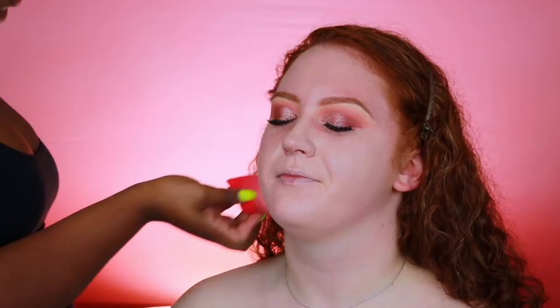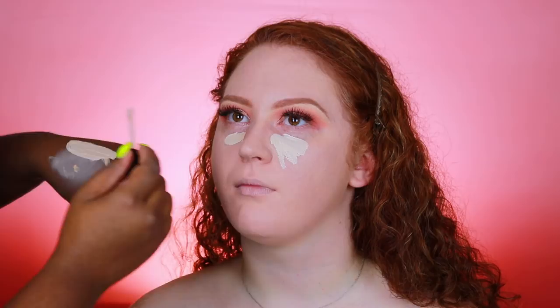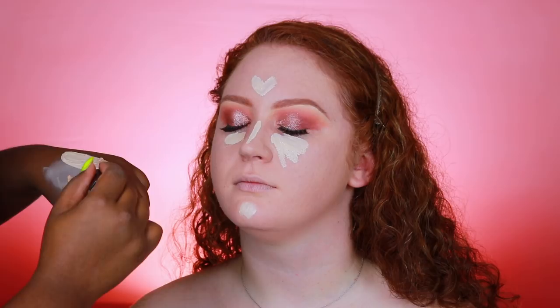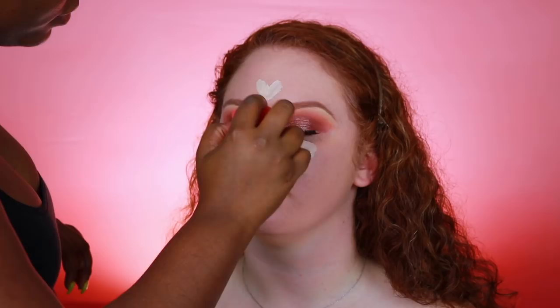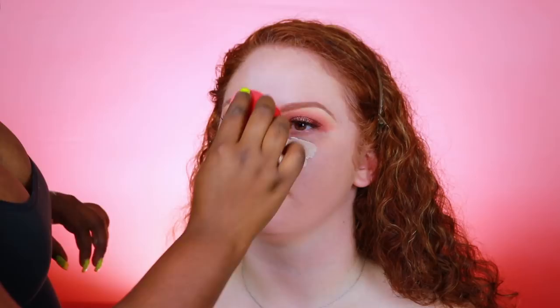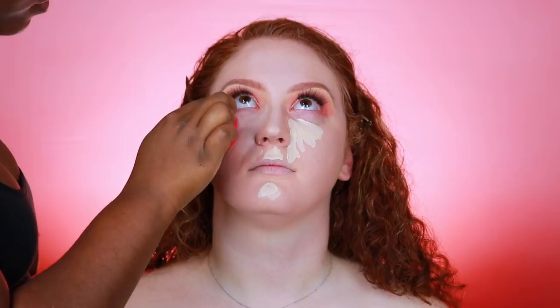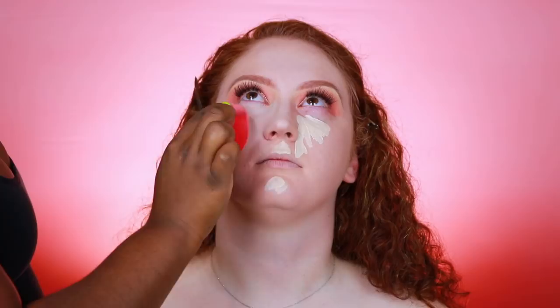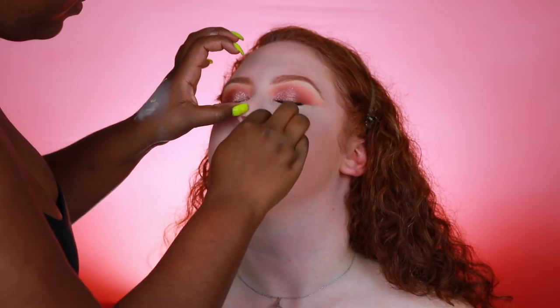For concealer I had to mix the NYX Pro Foundation Mixer with the Maybelline Fit Me Concealer in shade L15, which is the lightest shade Maybelline makes. The foundation mixer is essentially white, so mixing it with the concealer made it lighter than her actual foundation — basically a white concealer. When you're that fair there aren't a lot of brands that cater to you, so mixing the two created the perfect combination. NYX also has a really dark mixer to make things darker, so if something is too dark or too light for your skin tone you can use either mixer to adjust your shade.